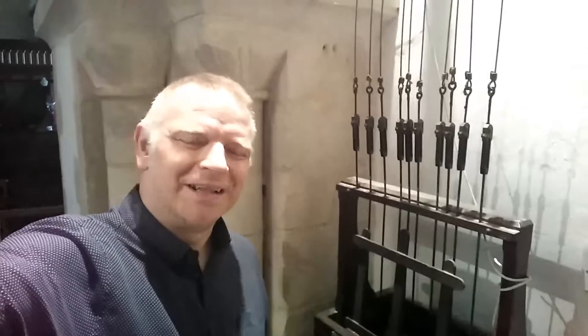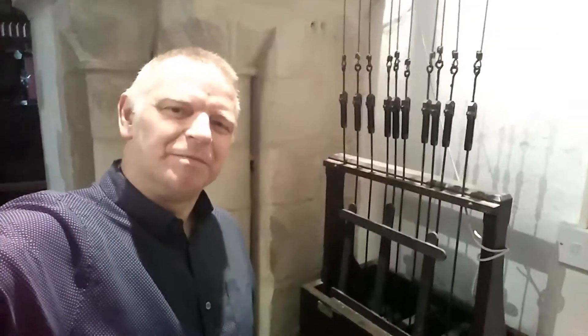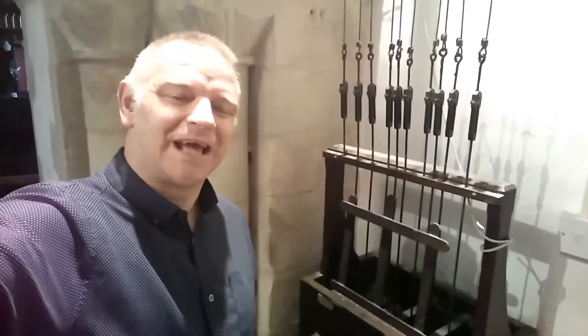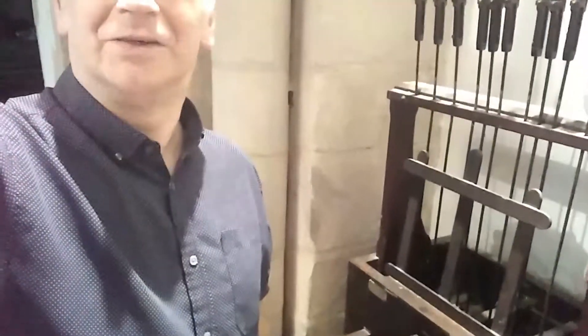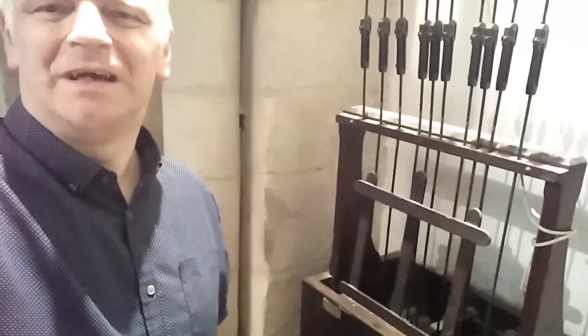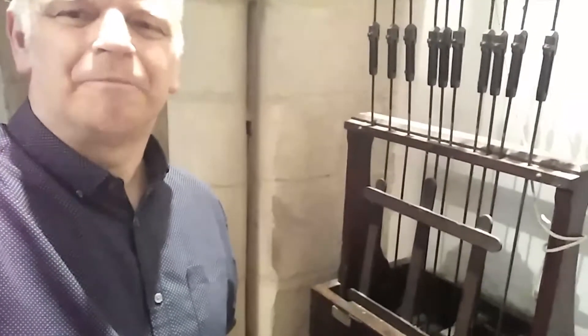I'd like to involve the bells of course. The only thing is I wasn't sure how fast someone would be able to play the bells here, this carillon, if we do this live — and I hope we would do this live. Also going to find out what pitch this is compared to the pitch of the piano and even the organ. So have a bit of fun with that.